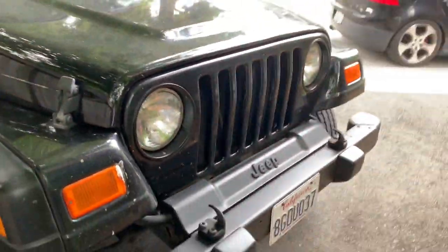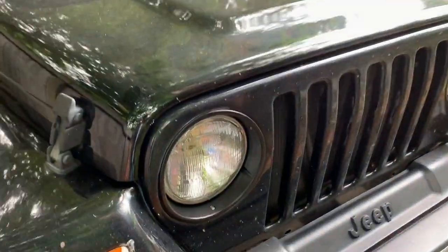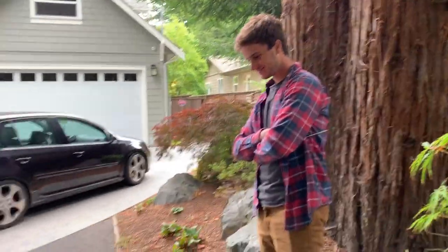Nate just got these things painted up — they're finally black. Looks a lot better, no chrome. No one likes chrome.